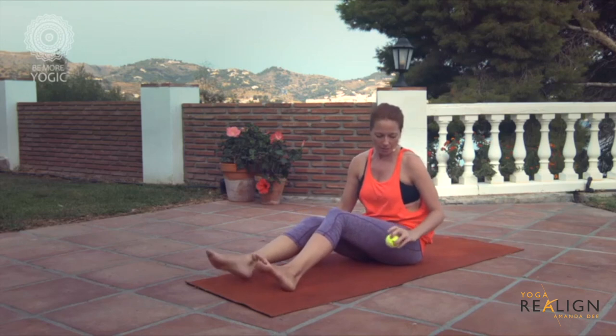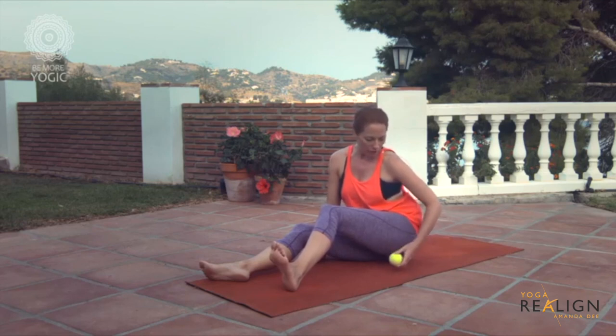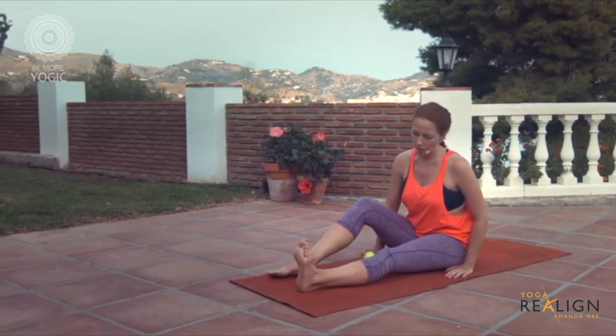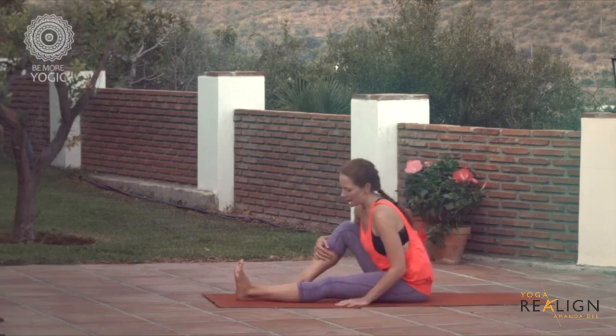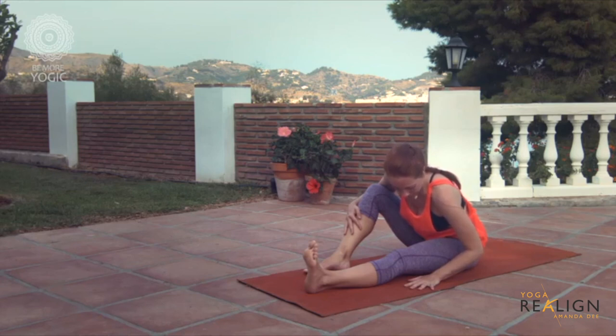Now place the ball near the sit bone — the bone you actually sit on. There's a ligament attachment at the top of the hamstring, and you're going to place the ball just in front of the sit bone. This is great if you've got tight hamstrings. Start to straighten through that leg. If you don't feel much, slide the flesh of the sit bone back and then start to lean forward — keep the other leg bent. You're just putting pressure; you don't need to move the ball.